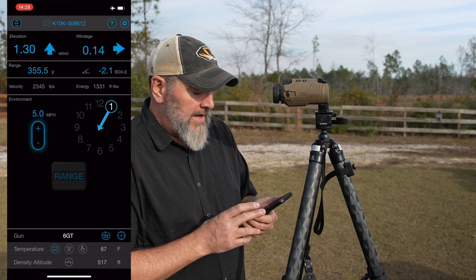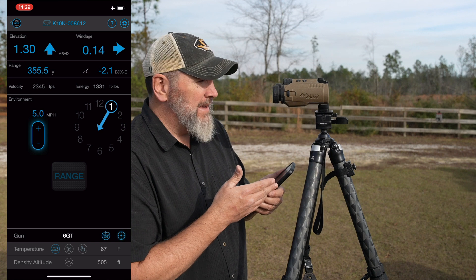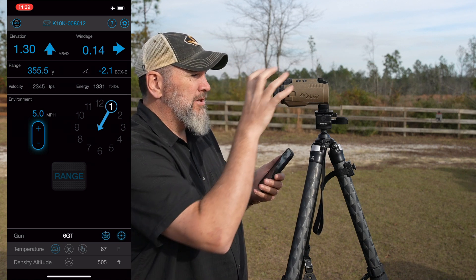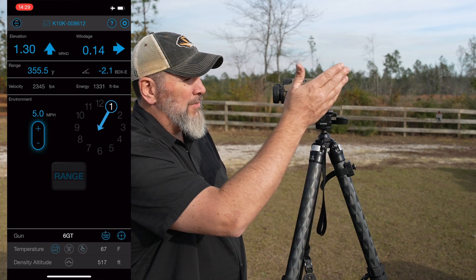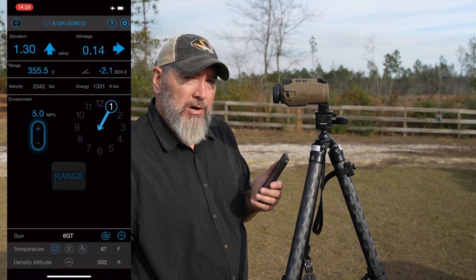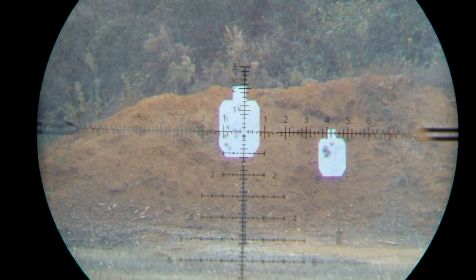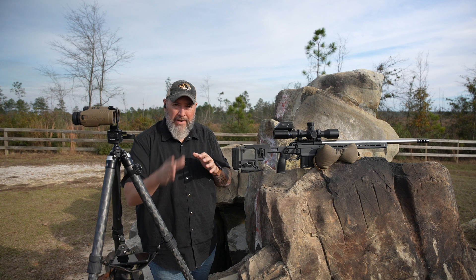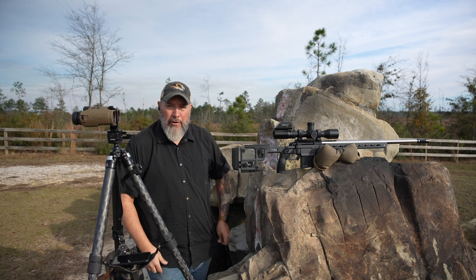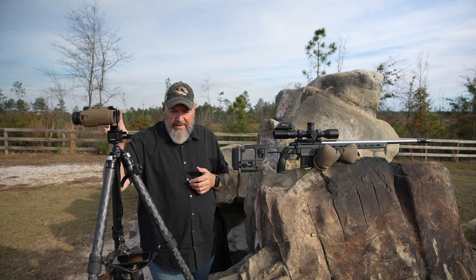So my plan is — now that we've got these synced up, trusting the data from the Kestrel and now supposedly trusting the data from the SIG — we're going to go over to the rifle. I'll get some through-the-scope footage and I'm going to range and dial the rifle based on the SIG Kilos. We'll see if we get impacts from our closest range target at 350-ish yards, on out to 750-ish yards. I'll reposition the camera and we'll do that.